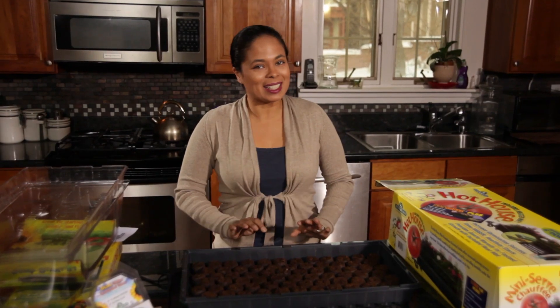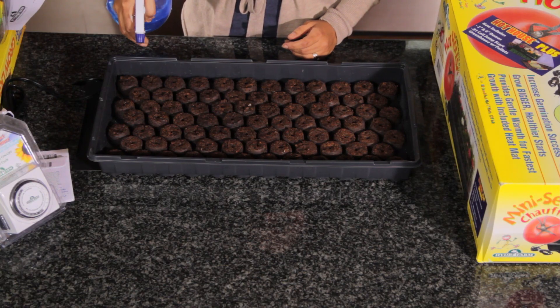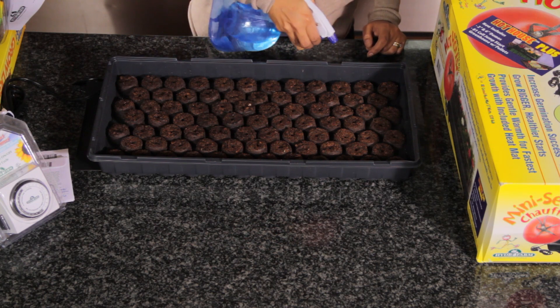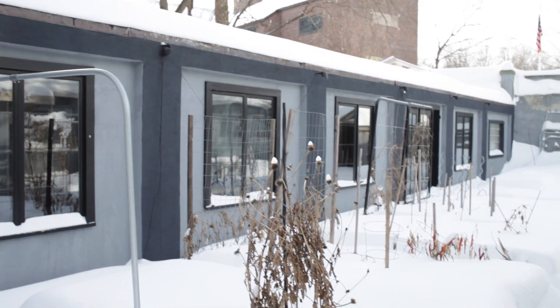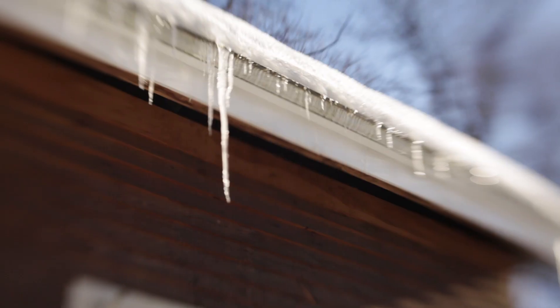Our seeds are planted in the cells and the next thing we have to do is spray them with a spray bottle and just give them a little bit of mist. A lot of times people will start seeds and place them on a windowsill, but you really don't want to do that because that is a cold area in your home. Also, winter sunlight is going to be spotty at best.